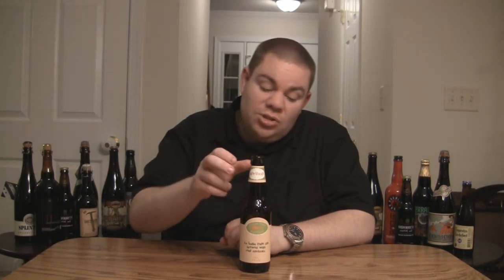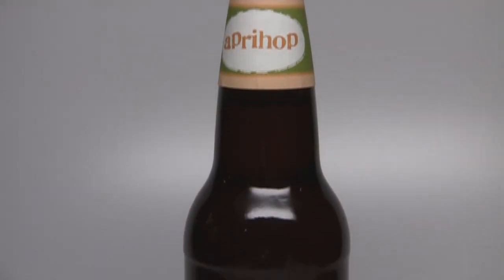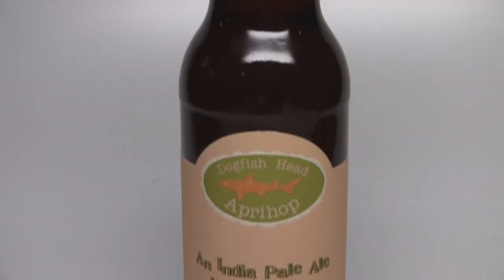Hey guys, what's up? Welcome back to Beer Geek Nation. I'm your host Chris. Thank you for joining me once again. We're starting to get into the spring beers already. The first one I'm going to be reviewing this year is Dogfish Head's ApriHop, which is an IPA coming in at 7% alcohol by volume.